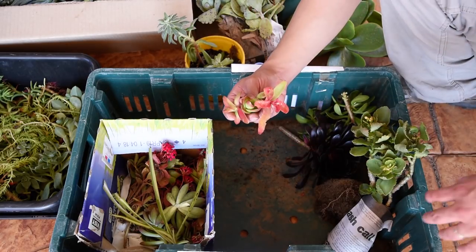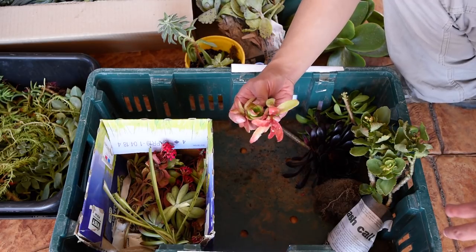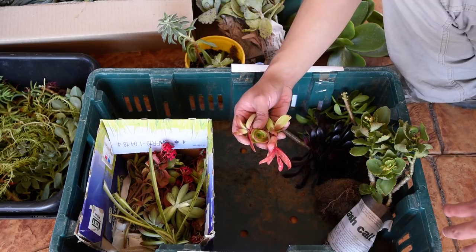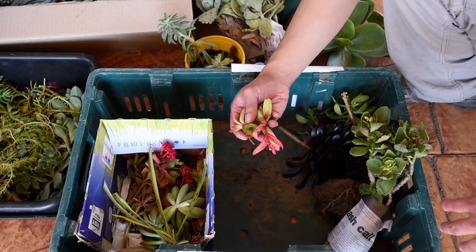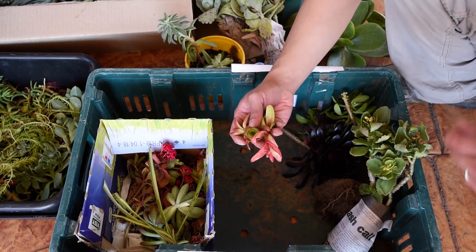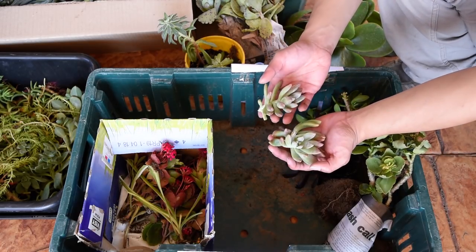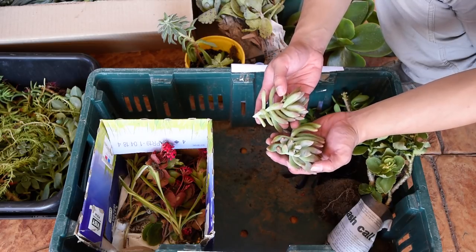These are cuttings of the Crassula Capitella Campfire. I figured I should get some because I want to make more of these — I have a few clumps in the front, but having more cuttings would move it along. These are Graptosedum Francesco Baldi; I can never have enough of these — they make great fillers.